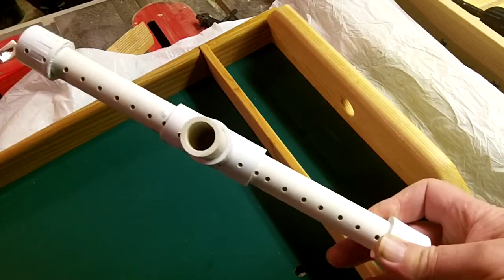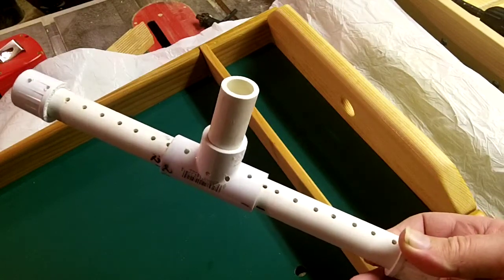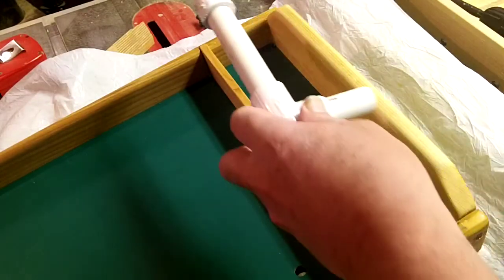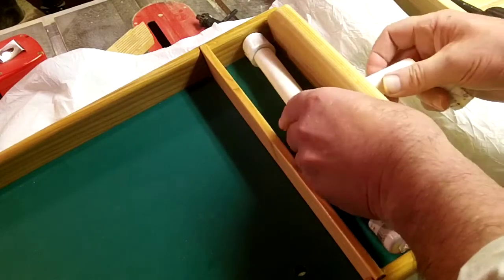Here you can see the hole configuration on the water bar. We have them pointed back towards the back board on the table in order to help smooth out the water flow.